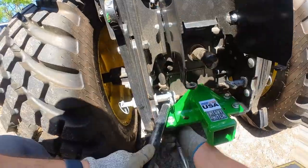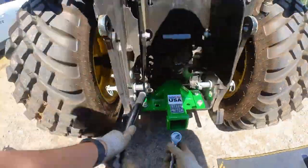Just a quick note: this receiver does not get in the way of using your backhoe.